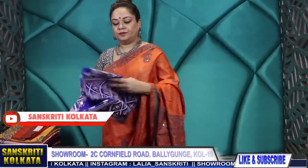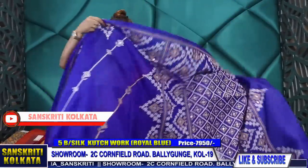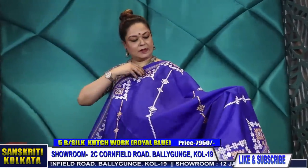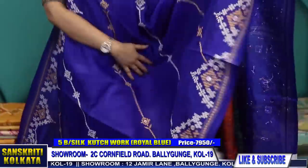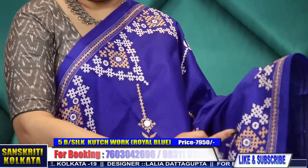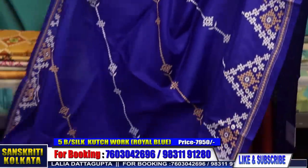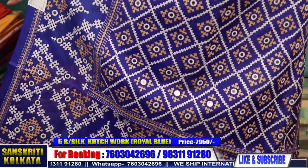Here is the blouse piece border. Royal blue Kachwork in diagonal design with a temple alternate border — the temple in alternate colour, biscuit and white alternate colour, with diagonal work. Very smart looking saree in royal blue. 7,950 rupees.